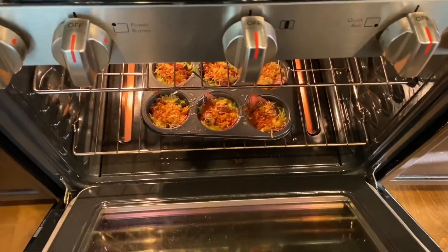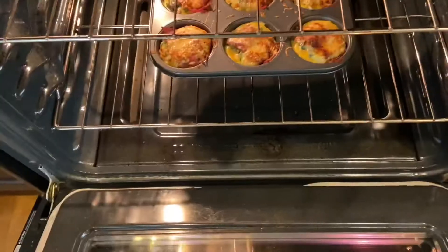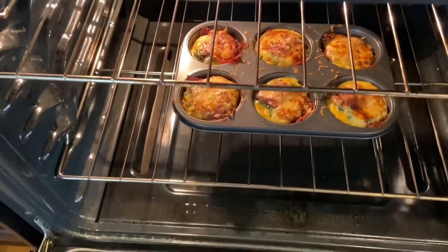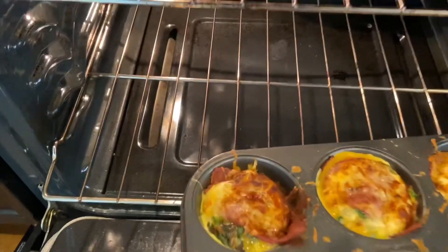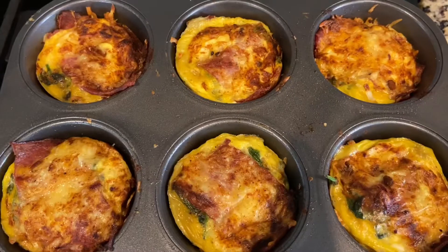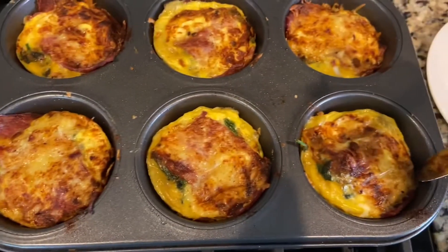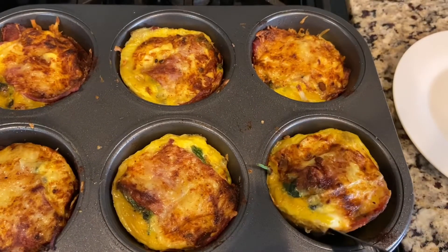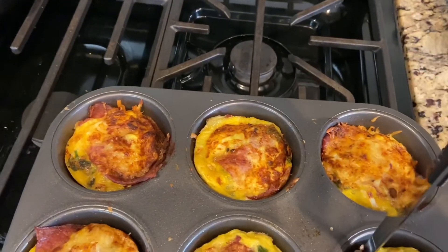Alexa, start a timer for 10 minutes. After 10 minutes they don't look as done as I want, so I'm going to switch them to the top rack and put them on broil just for a minute. The extra minute on broil was perfect for them. They are done now and I'm going to let them cool a minute before seeing how easily they come out.